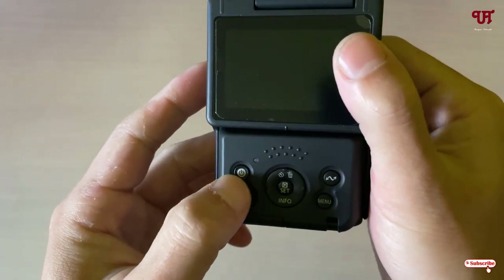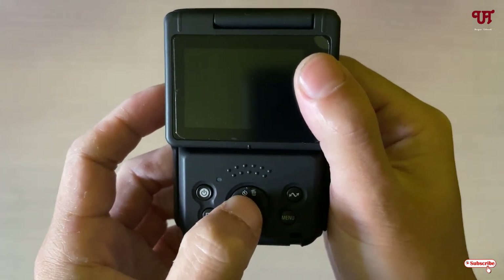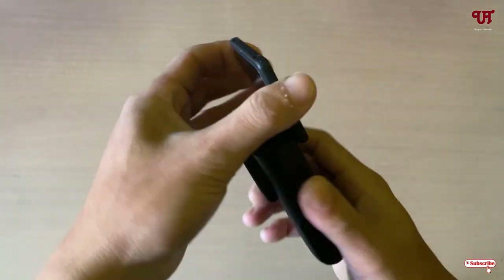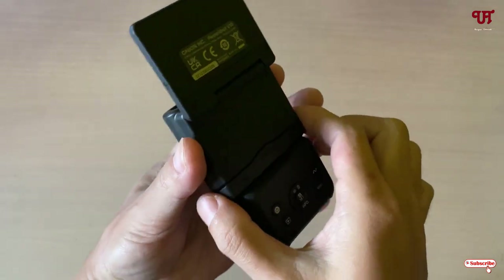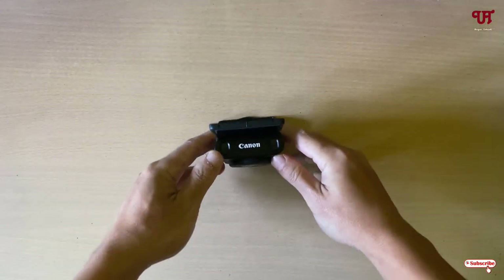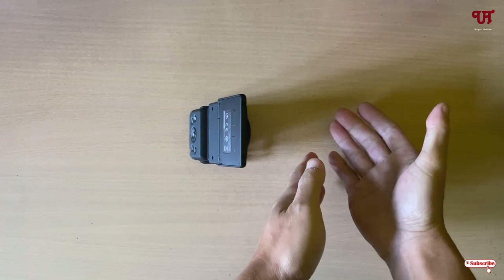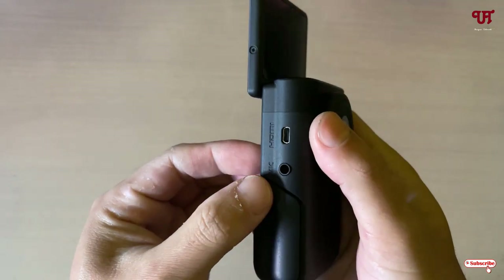On the back you can see a two-inch screen. Just below it is the power button, followed by the playback button, a delete or timer button, a quick button, an information button, a shortcut button, and a menu button. You can also flip the screen. One very unique thing is that it has a built-in stand, so you can tilt it whichever way you like to record content. There is also a Type-C charging port, and on the left side you can see micro HDMI and a 3.5mm audio jack input.